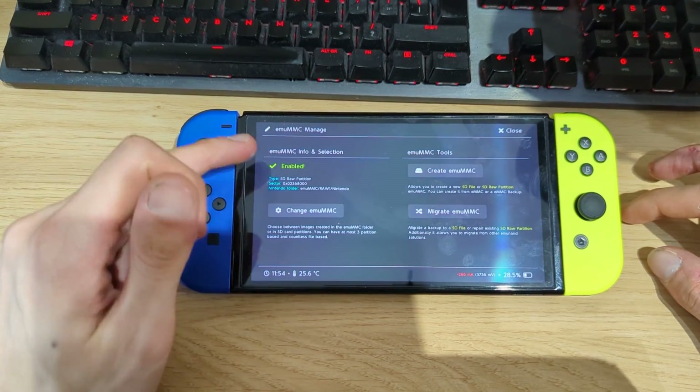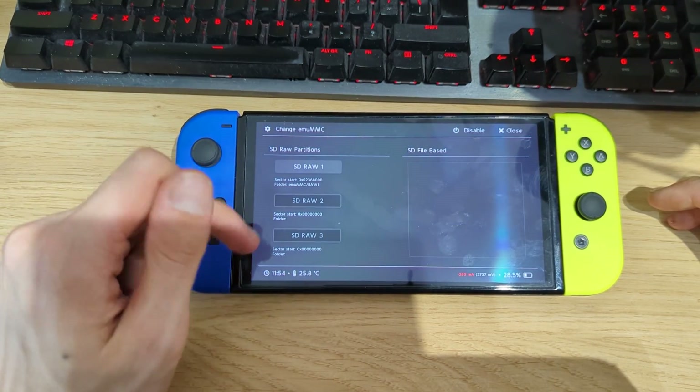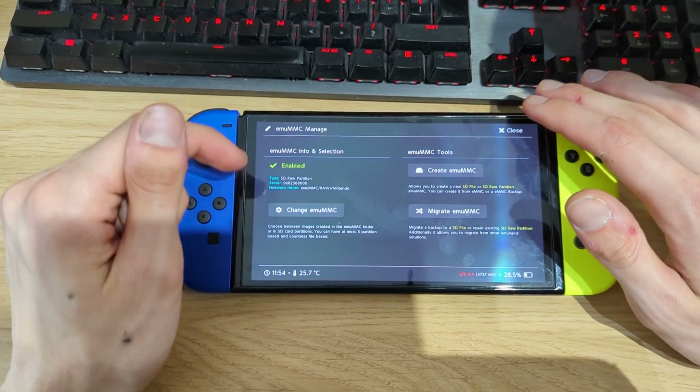It already shows that we have the emuMMC partition enabled. If it still says disabled, just hit 'Change emuMMC', hit 'SD Raw 1', hit OK, and now we should have emuMMC enabled. Then go to home.